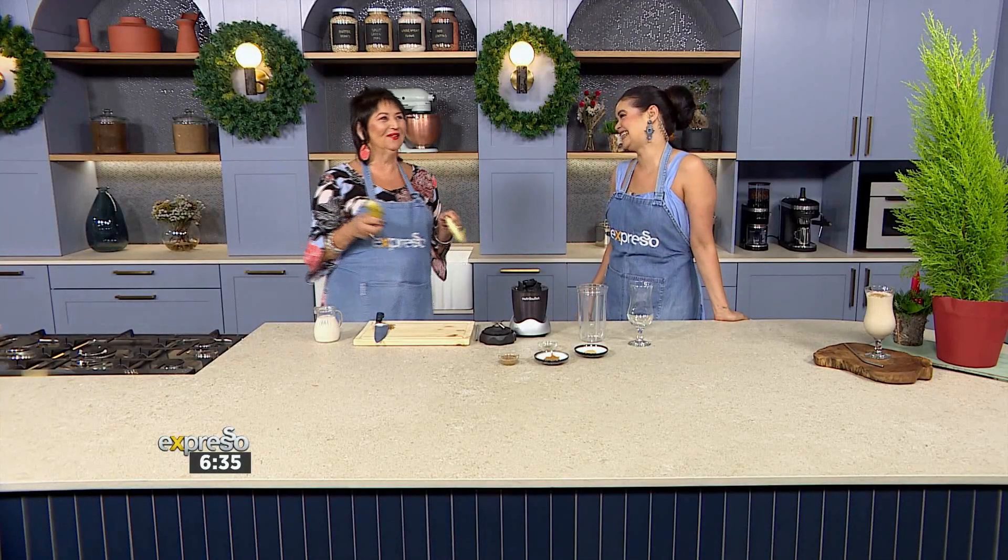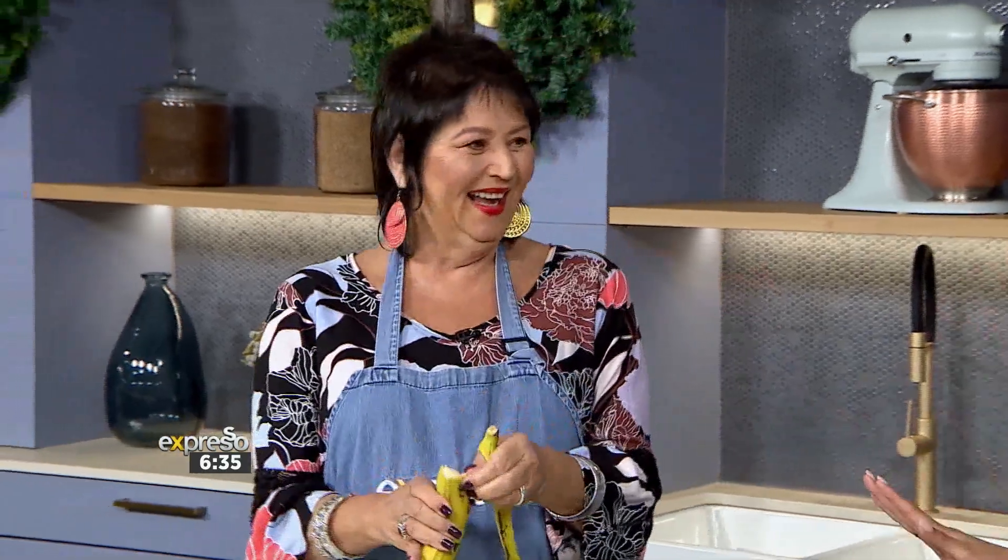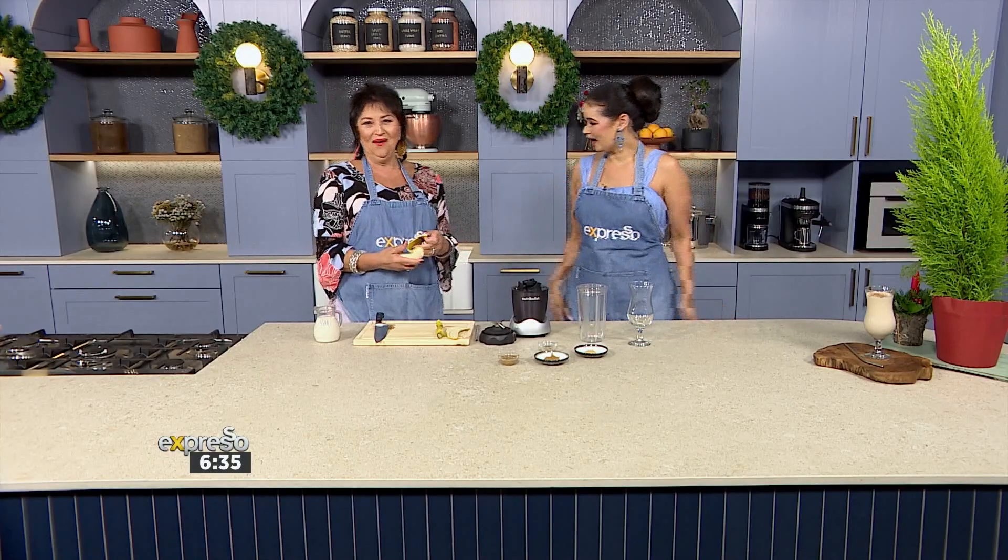Jenny, it's been a while since we've had you on the show. I know, it's been forever. I've been overseas a lot and I've just been gallivanting, living life and enjoying it. Well, we love having you back and it's your first time cooking in our beautiful new kitchen. I love it. And we're very colour-coordinated, aren't we? You've got the blue. I'm wearing the blue. We're just matching. It's like we're meant to be here.